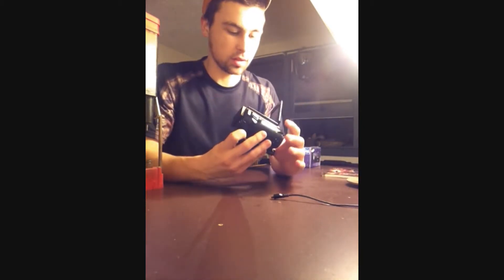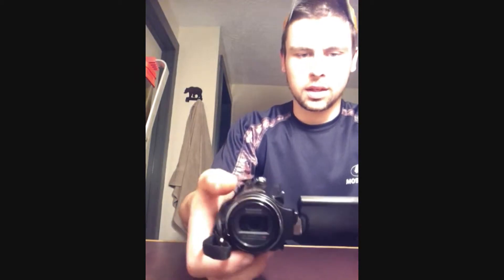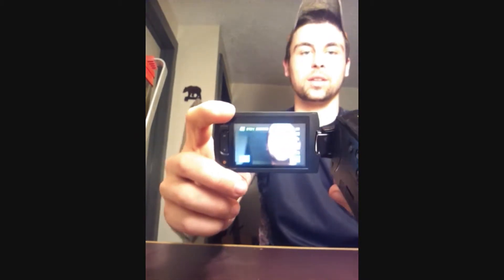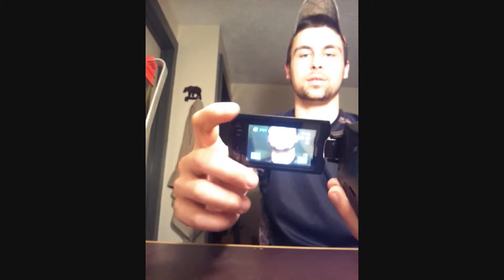This is a sweet little camera. You open it up and there it is — there's the lens, there's my ugly face. Like I said, it's got 20x zoom and the zoom's really good on it.